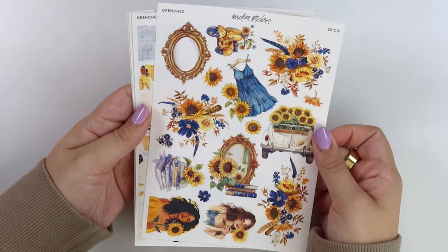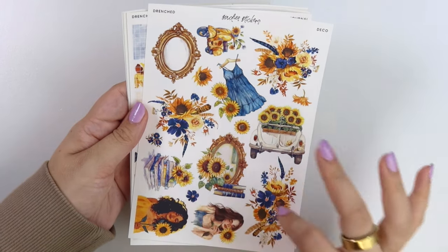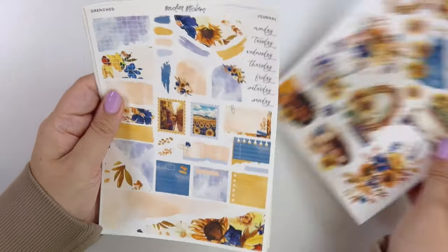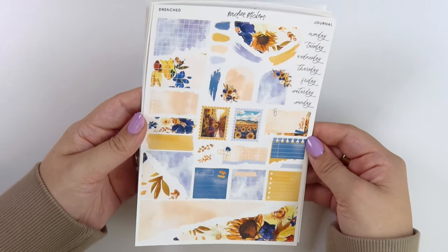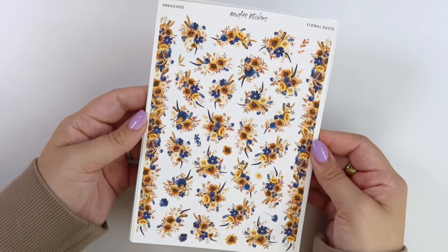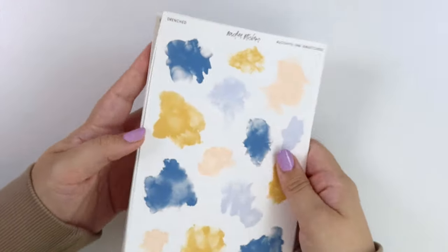Here is the deco add-on — I love this, I love the colors so much. There's a little mirror, a scooter, the dress, a car, that window with books, more books, two girls with sunflowers, and then some florals. Here is the journal add-on — that blue is so rich, love it. And we also have the floral deco add-on and the alcohol ink swatch add-on.